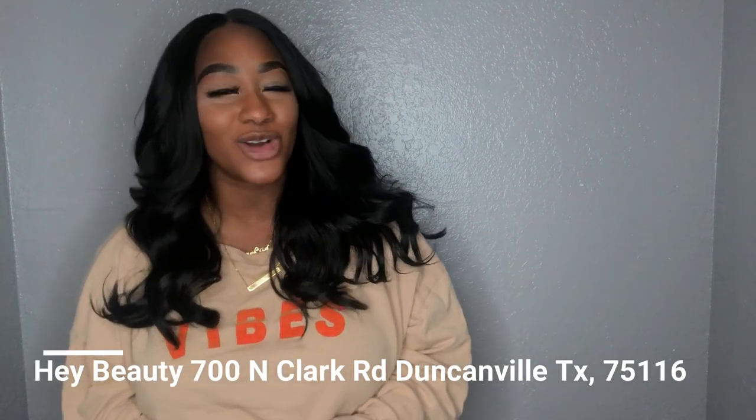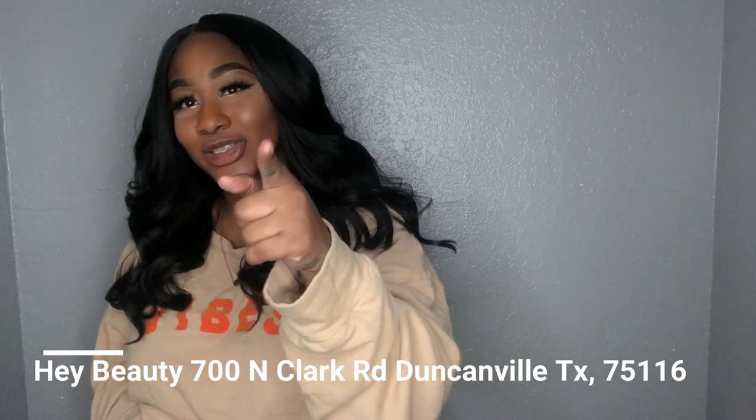I purchased my Valentino wig at none other than Hey Beauty, at 700 North Clark Road in Duncanville, Texas. You too can pick up this beauty, aka Valentino, anytime that you want — I think we still have a few left in stock. I personally got mine in a 1B. This is a synthetic unit and it is not a lace wig — this is actually a full cap unit, but it has a lace part.